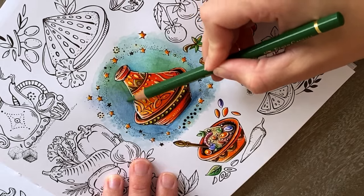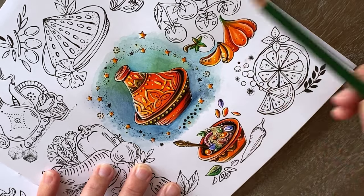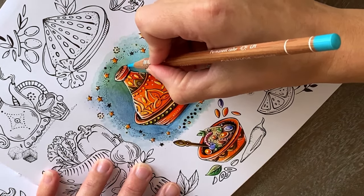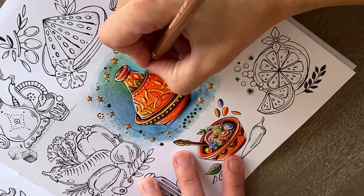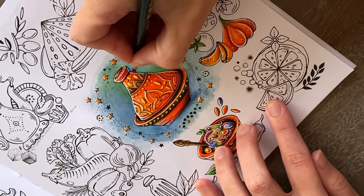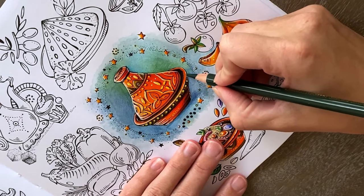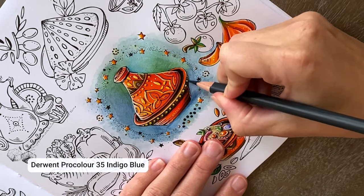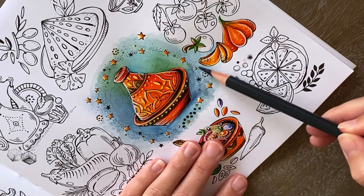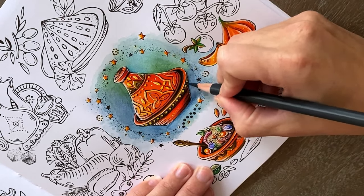I'm coloring the background with a few different colors to create a more interesting look. My main object, the tagine, is colored in orange, so I chose blues because blue is a complementary color of orange — they're directly opposite each other on the color wheel. Complementary colors have the highest level of contrast between their two hues, which makes them much easier for an observer to see. And for the green, especially shades like olive or forest green, they pair well with orange, creating a natural and earthy vibe.